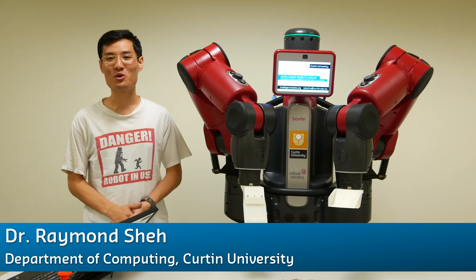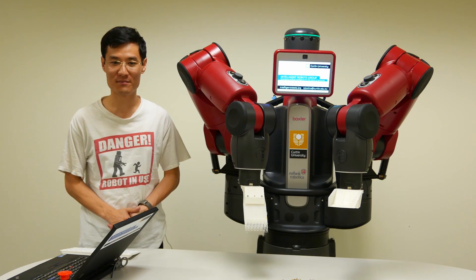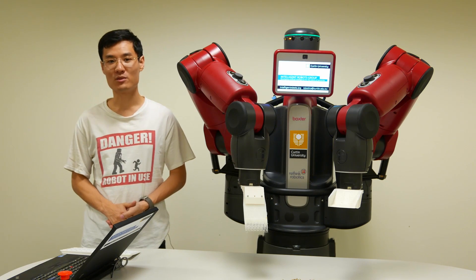Hi, I'm Raymond Shea. Welcome to the Intelligent Robots group at the Department of Computing, Curtin University. This is Baxter, an industrial automation robot by Boston-based Rethink Robotics.